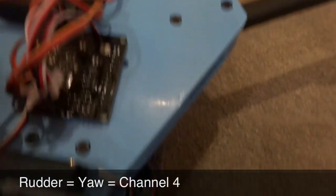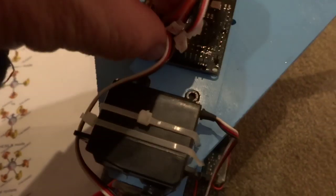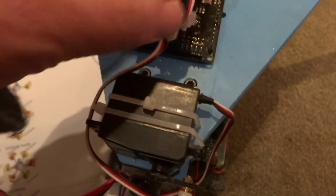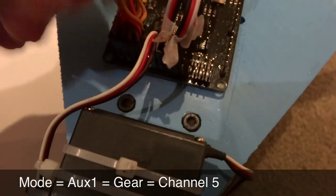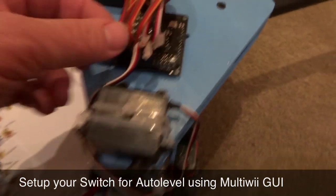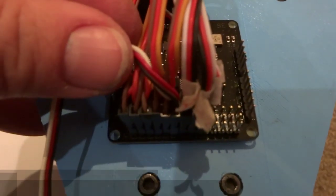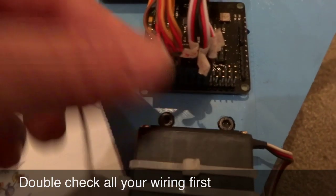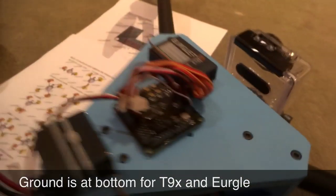Next is the rudder, which is channel 4. It's getting a bit messy in here, so I'll make a little room. That clicks in there. The last one is the auxiliary channel, which is channel 5 — I've hooked that up to my gear switch. The purpose of that is to enable the auto-leveling in the MultiWii GUI. Just double-check all those are in properly and make sure all the negatives are pointing outwards. If you're using this type of receiver, the negative is on the bottom.